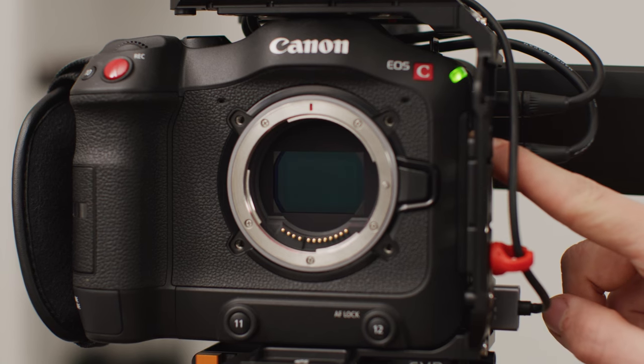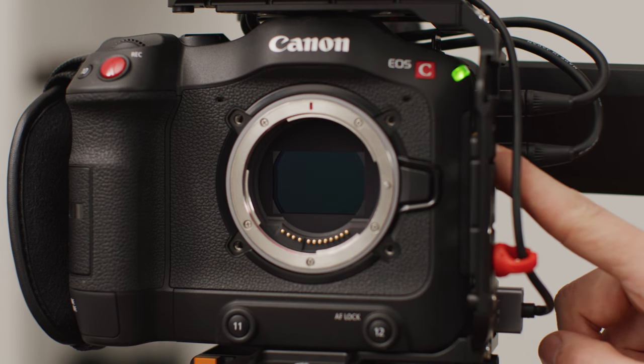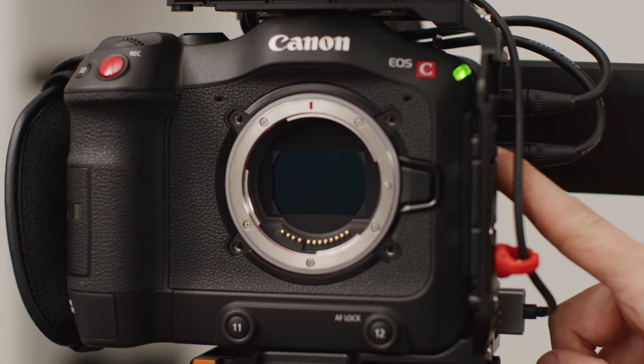Really though, the image out of both of these cameras is excellent, just slightly different for different people's needs. Rolling shutter performance is quite similar between the two when shooting dual gain output on the C70, however it looks to be better when not in DGO compared to the R5C. One of the biggest differences between the two cameras for video shooters has to be the built-in ND filter that the C70 has. The C70 system allows you to quickly go from a clear filter to 10 stops of ND in 2-stop increments, which is awesome for really any video work.